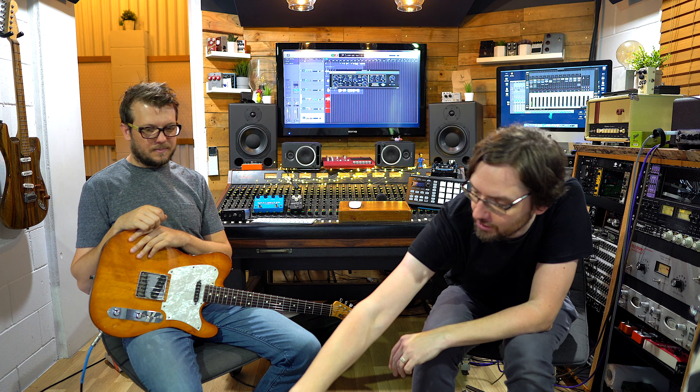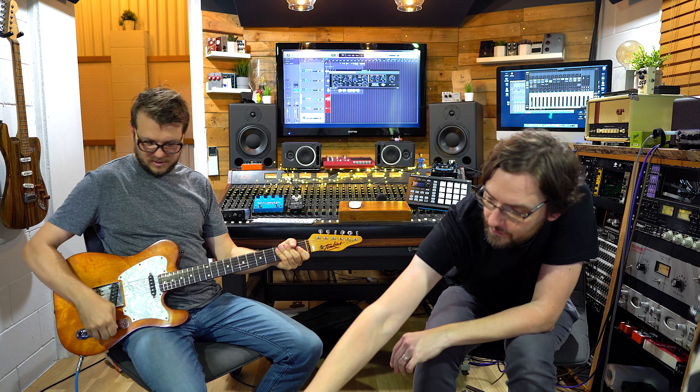We have it running directly through the console — no EQ, no compression. There is a bit of delay if we need it on the UAD Apollo. So basically it's guitar into the Charlie Brown, into the cab loader, into the console. Let's put everything at 12 o'clock. This is what it sounds like with no cab loader and no drive — just DI.